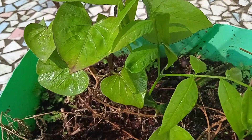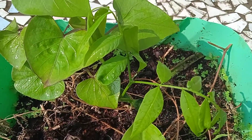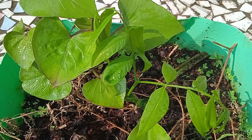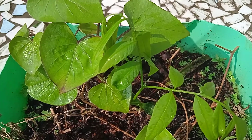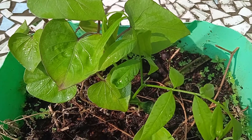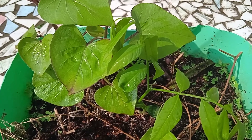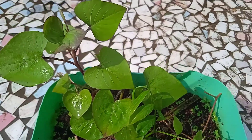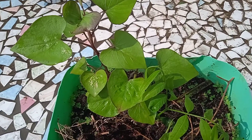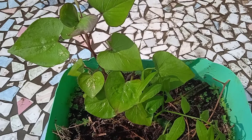The next plant close to it — this one — is soapnut, actually a soapnut plant. It will grow as a tree; it cannot be grown in a pot. The soapnut, which I use for so many things, has to be transplanted elsewhere. It has tremendous uses — it is a fantastic, wonderful product, a wonder product. I'll talk about its many uses at length later.